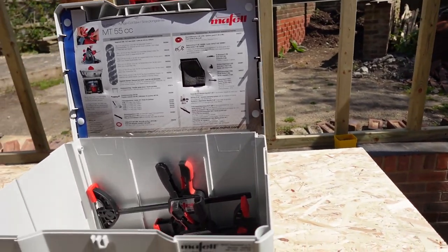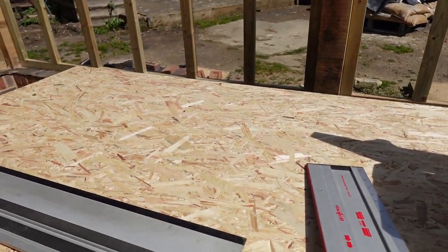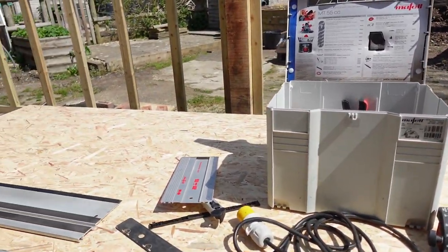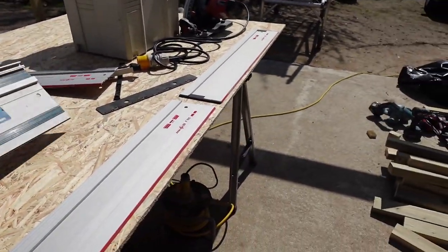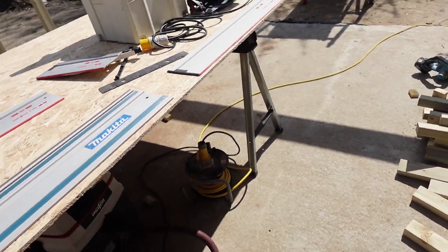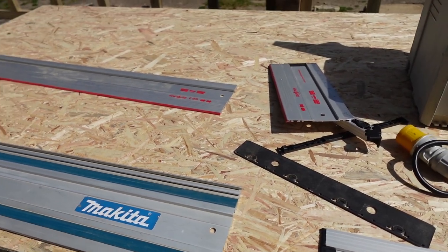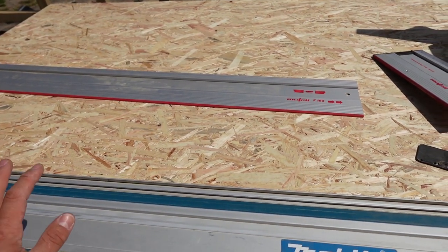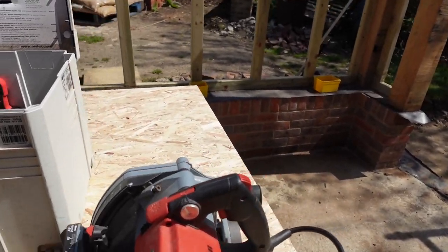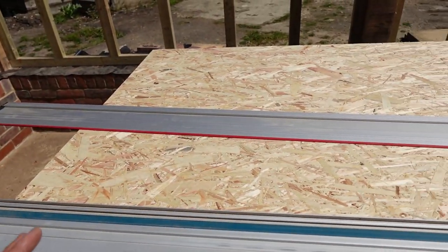There are many accessories you can get — extra kits, parallel guide fences, etc. What I wanted to share is why I picked Mafell and what is better and what is not so good. What I liked first is that it's compatible with Makita rails, because I have a parallel guide made to fit Makita rails, so I can use the Mafell saw on Makita rails.